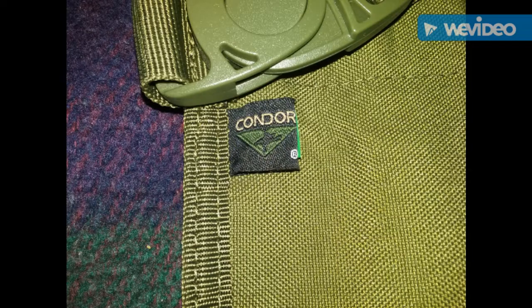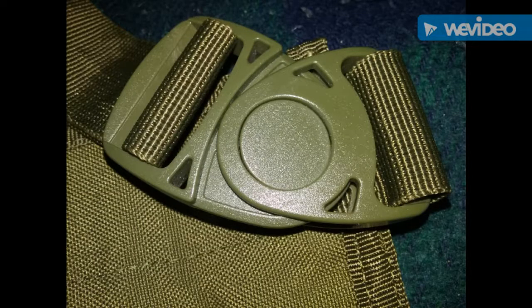So you have eight places to put stuff. Here is the Condor label or tag, and in this image you can see the quick-release swivel buckle. It's pretty unique — that circle in the middle is actually a button; you push it and it releases. So it's something that people are asking about, and yes, it does have that feature, this buckle system.